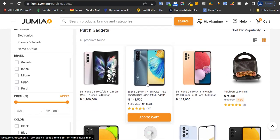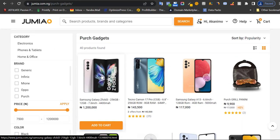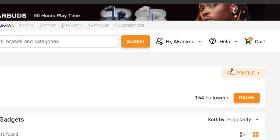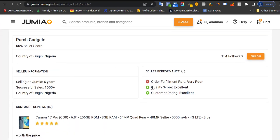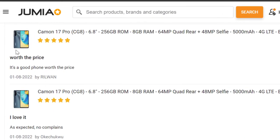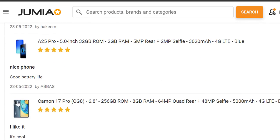I like to see the other products the person is selling and whether they have good or bad reviews. This is the product we were just looking at — you can see this one has five stars from just two reviews. Right here you can see the store name you're buying from and the seller score. Click on 'see profile' to see everything in detail — the quality score is excellent and the customer rating is excellent.